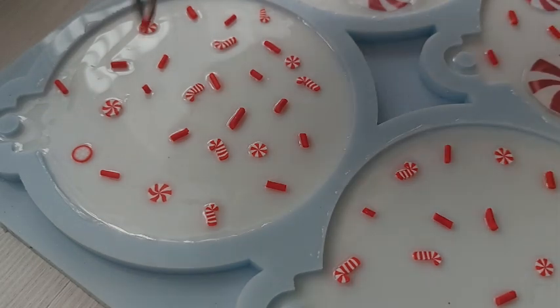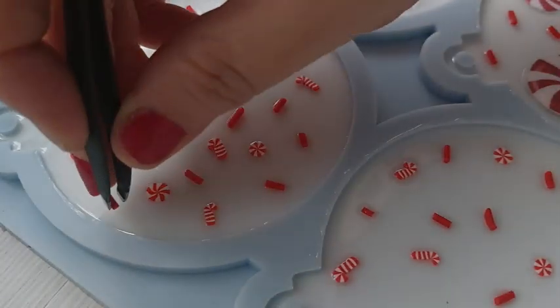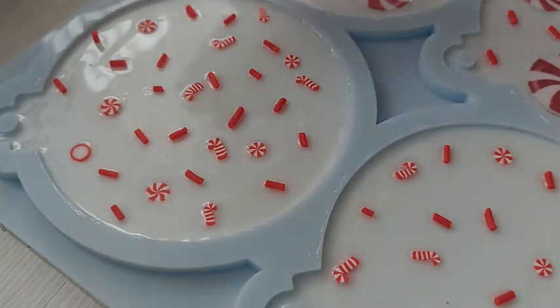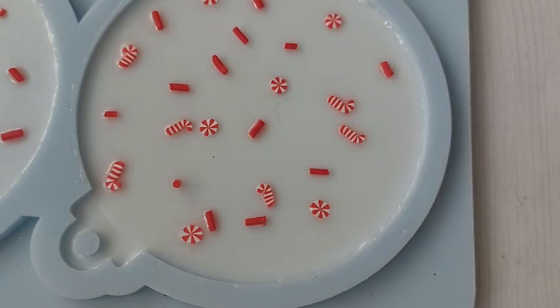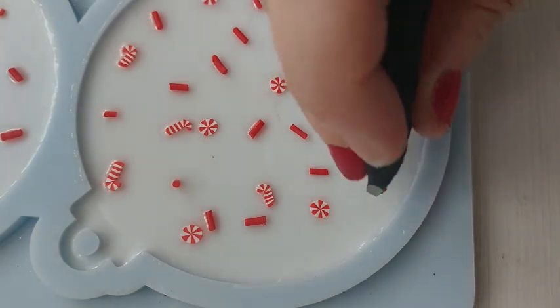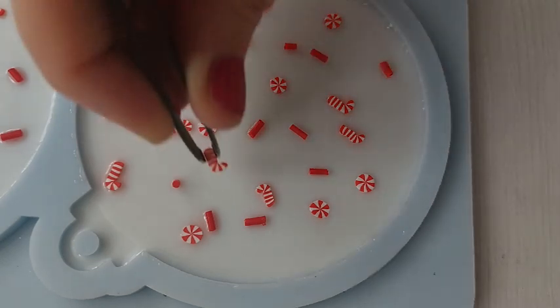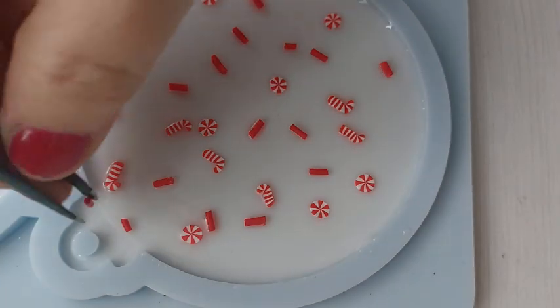How gorgeous are these sprinkles? You've got tiny little candy canes — like the actual canes — then you've got the candy sweets, and I've got a random white one with a circle around it that I don't even remember including. That thin coat of resin that I put on is working an absolute dream and they are staying put. This is the best part — they're not moving. Sometimes when you put things into resin they move around, but because I've only put a tiny rubbed-on coat of resin, they are all staying exactly where I put them.